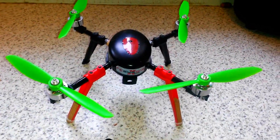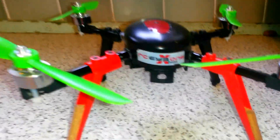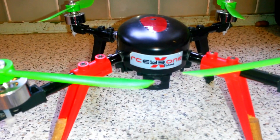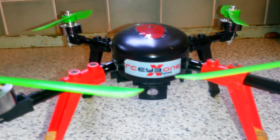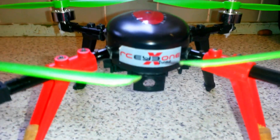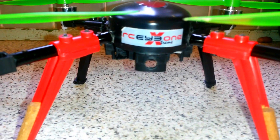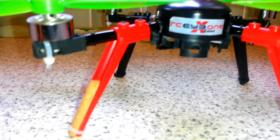Hi, this is Gadgetman404 and I'm going to do another talk about a different camera setup. Now the camera that I use is an action shot from Toys R Us and it costs £15. Now it's quite heavy — it weighs probably 50 or 60 grams. So I've noticed that on a windier day,